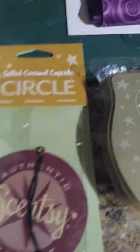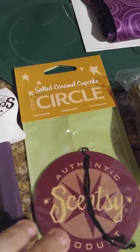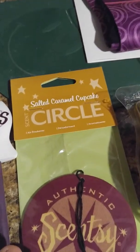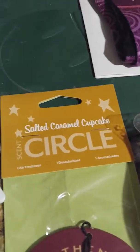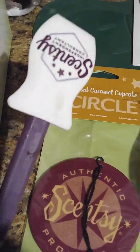She sent me one of the circles too. I told her the scents I like and that I wanted to buy from her. This one is salted caramel cupcake.